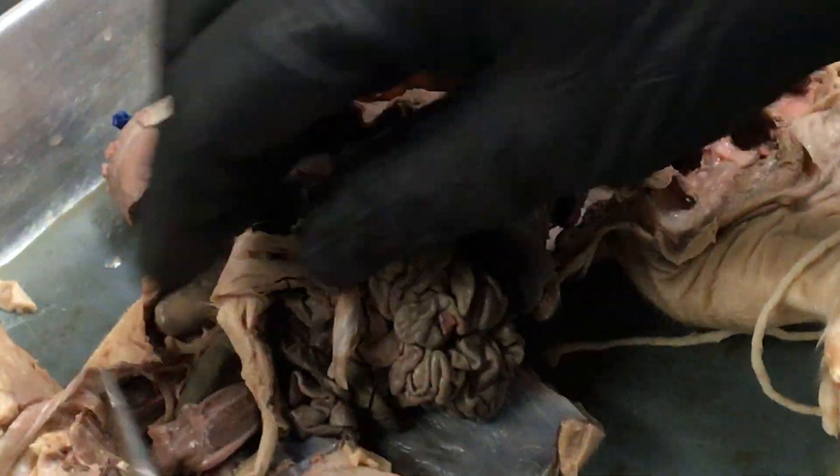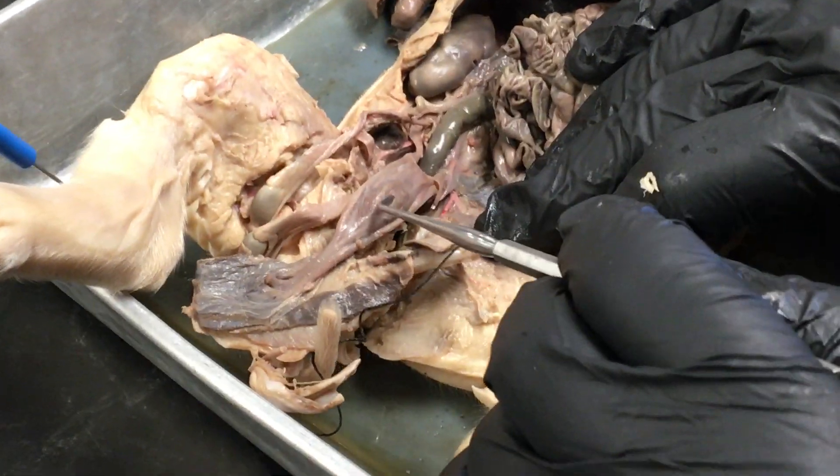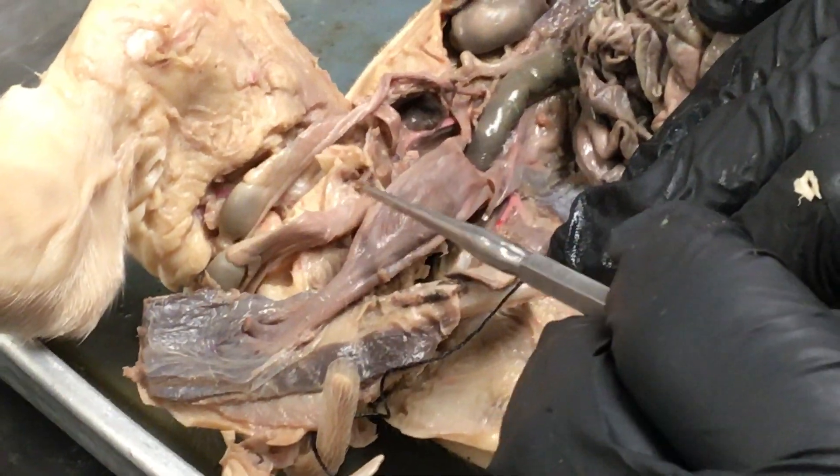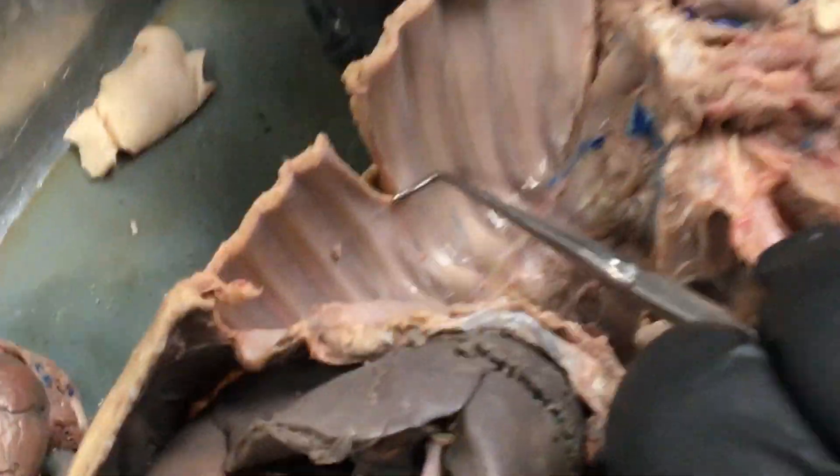Again that's our umbilical vein, attached to our umbilical cord. If you flip it down you find the urinary bladder right here, and then we have umbilical arteries right there. The arteries between the ribs are called intercostal arteries — we can see a good example of one right here, a little red line.